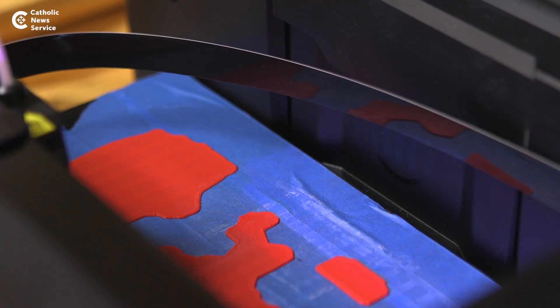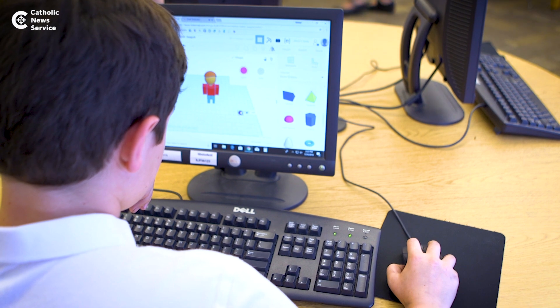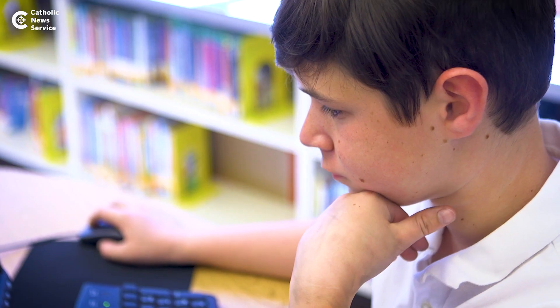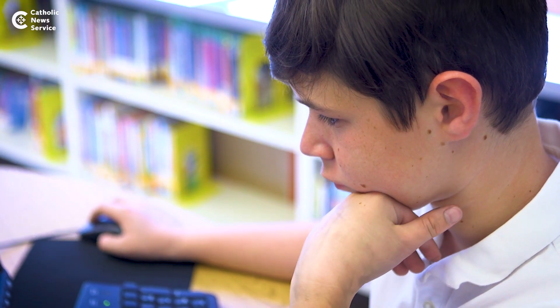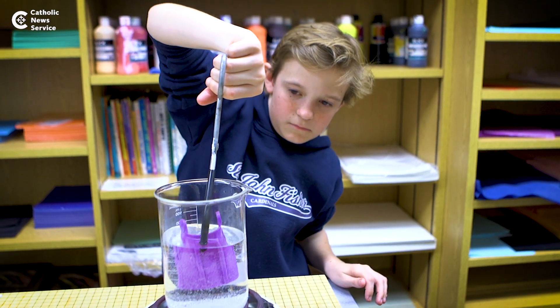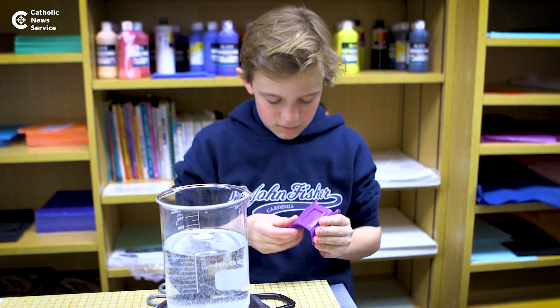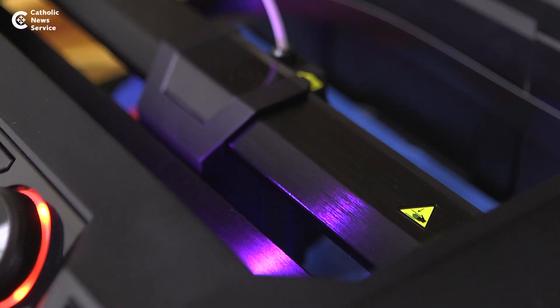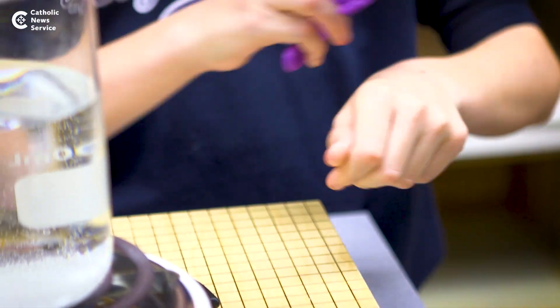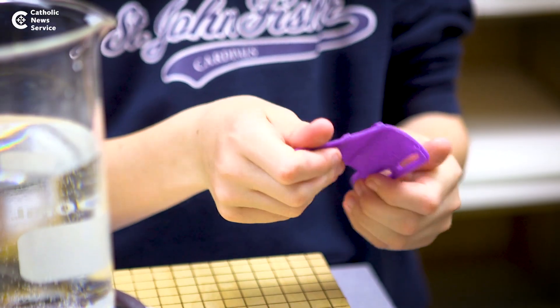I think it's a great opportunity for our kids to learn a technology that they are going to probably use someday in their life. And in addition to just learning the technology, they're learning to provide services for others with the things that they produce with that technology. I think that's the biggest key — learning that the things that they do in life can be used to help other people, and I hope the kids look for where people need help.